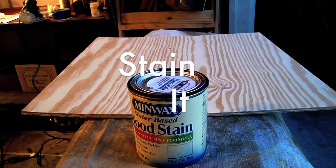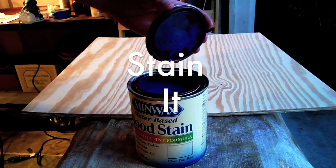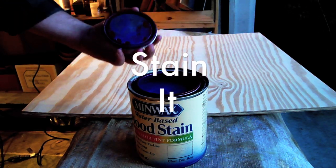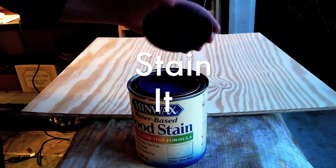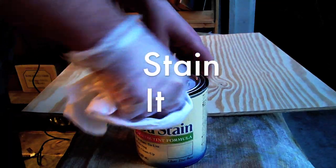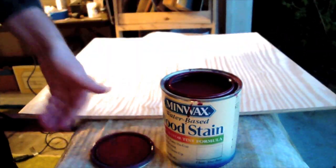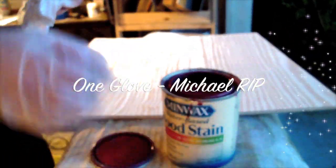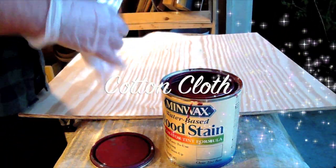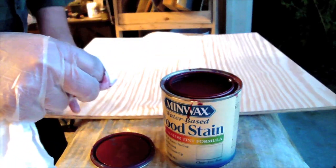All right, so it's sanded. I got this wood stain here — it's a water-based wood stain, and it's blue. Wrong color. All right, now I got the red wood stain. One glove, cloth. I'm just gonna stain most of it.